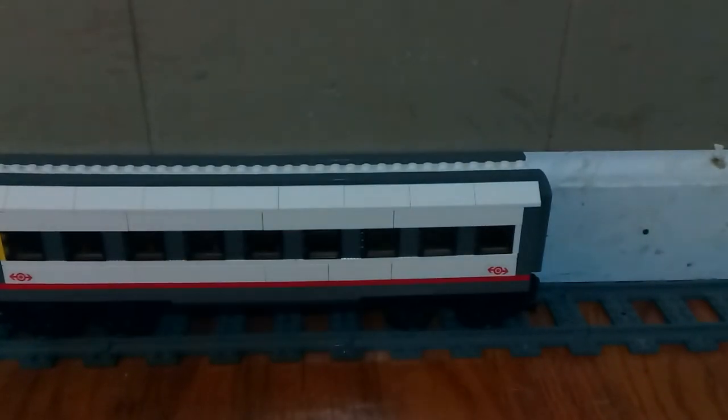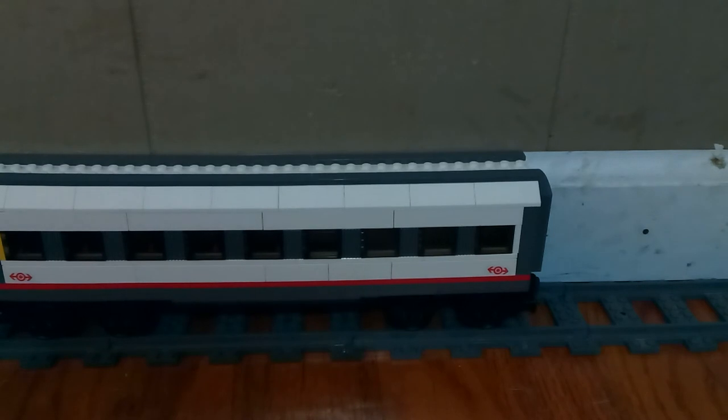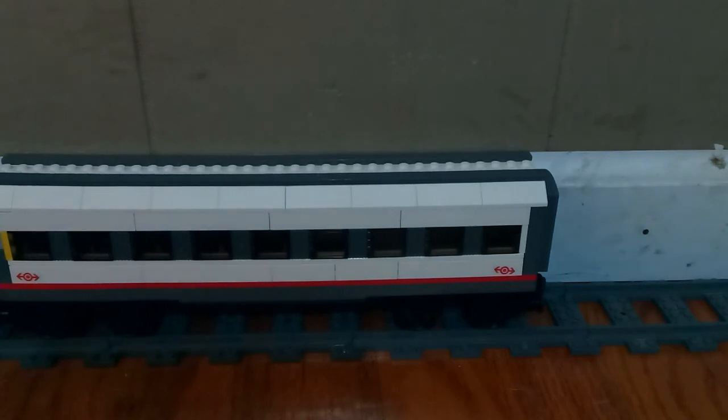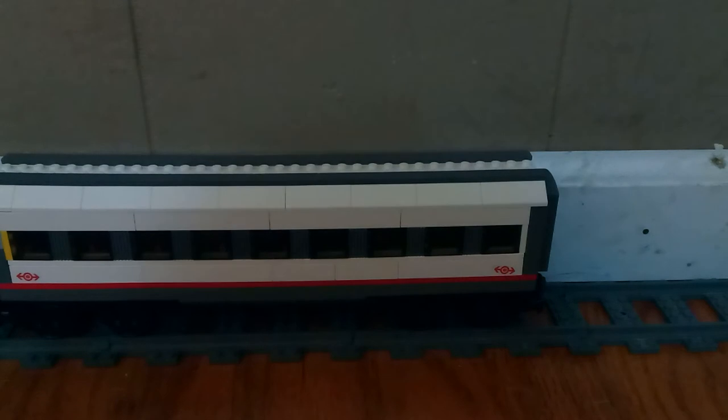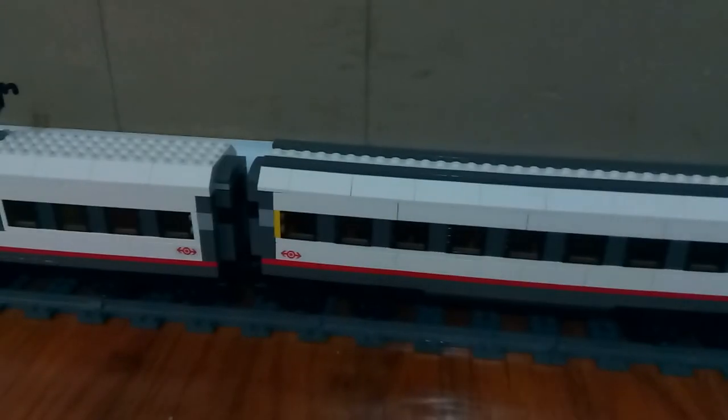I haven't made any differences to the front — not yet, at least. I'm definitely going to. I'm just afraid that when I do the custom window design and change it up, it's gonna mess with the power functions, and I don't know if I want to do that yet. I'm gonna find a way to do it, though.